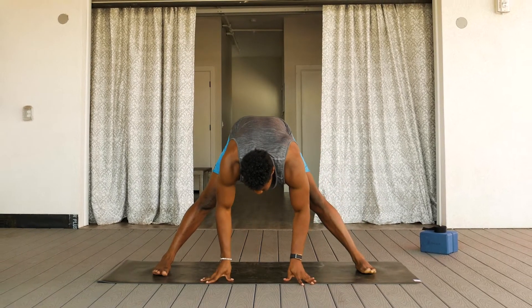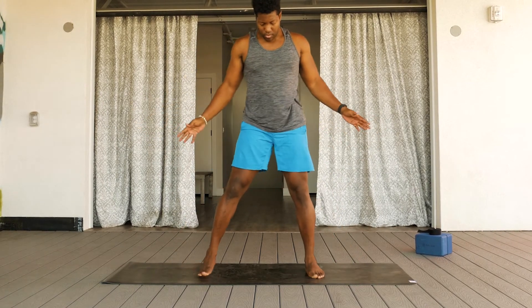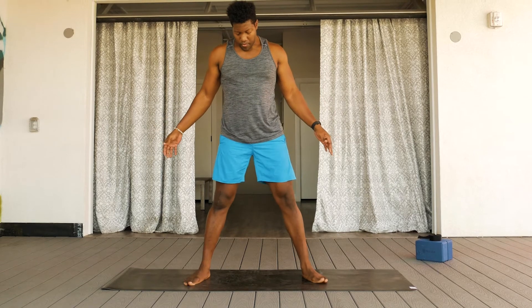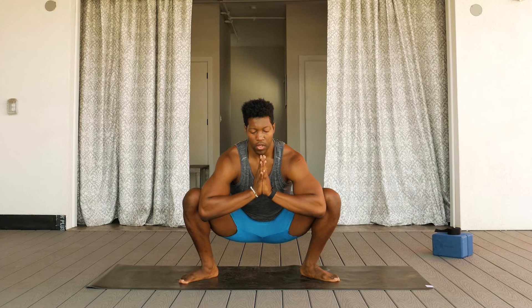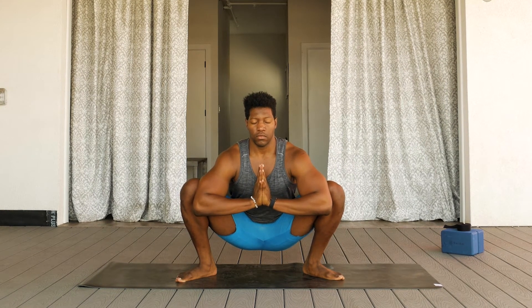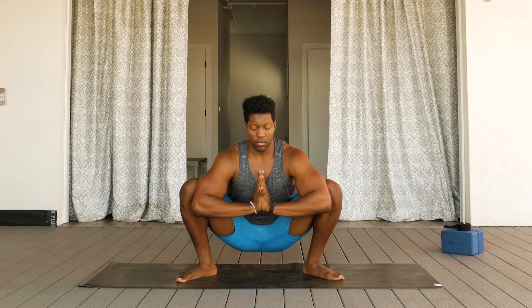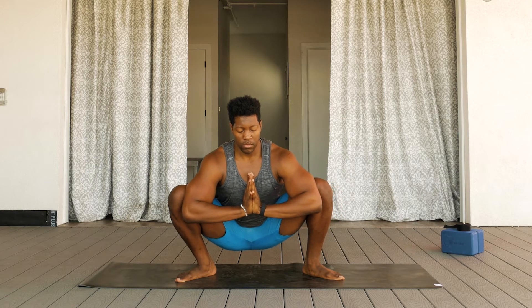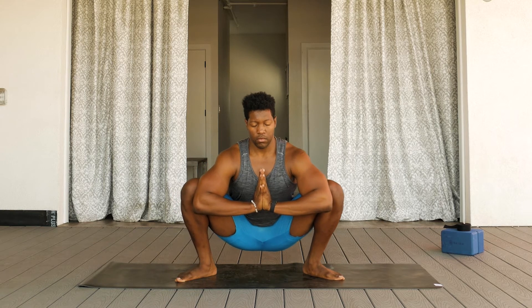Move into a yogi squat, bringing the heels slightly wider than the shoulders. Pressing the knees into the thighs and pressing the thighs into the elbows. Sitting as deep as you can in this squat. To make this an active stretch, slowly rock from one side to the other to get a nice deep stretch in your hips. Bring the hands to heart center.